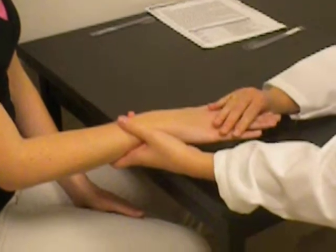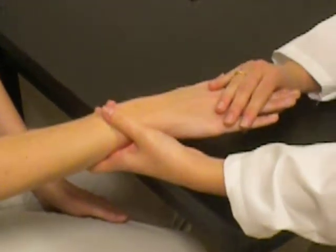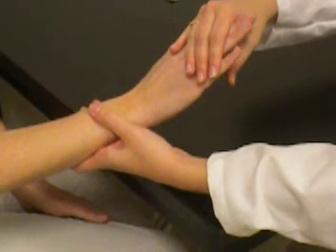Alright, now I'm going to add some resistance. I'm going to push down, and I want you to push up and extend your wrist, but you've got to tighten it. One, two, three. Okay, you can relax.